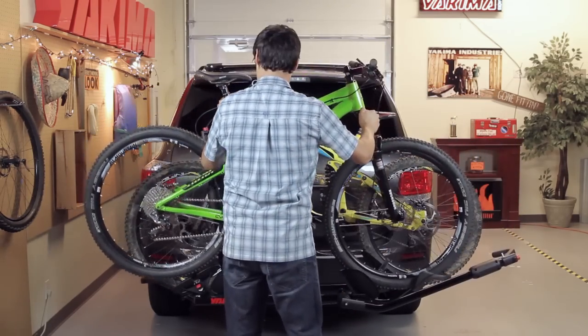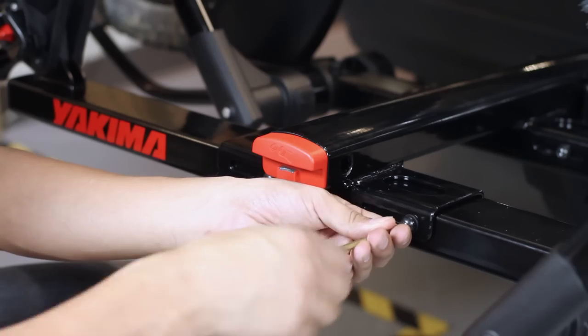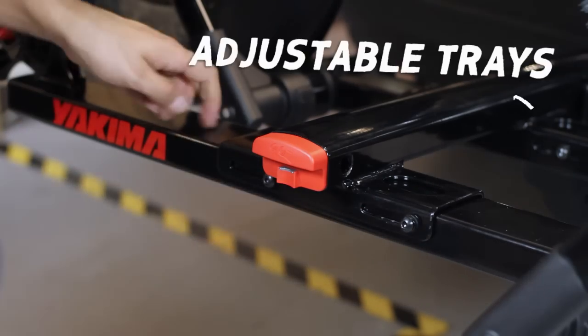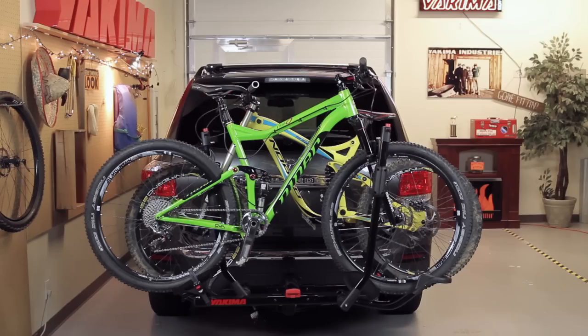Then load the second bike the same as the first but in the opposite direction. You can adjust the tray position by loosening the bolts and sliding either tray left or right to keep bikes from hitting each other. In less than 15 seconds, you've loaded your bikes.